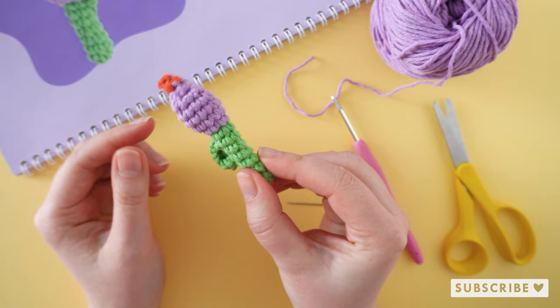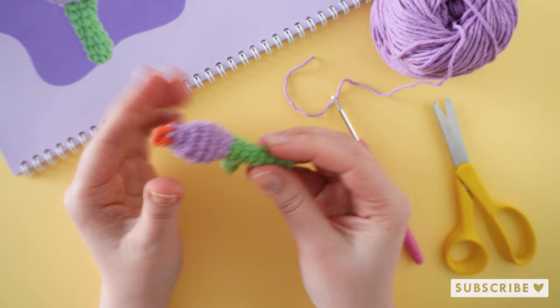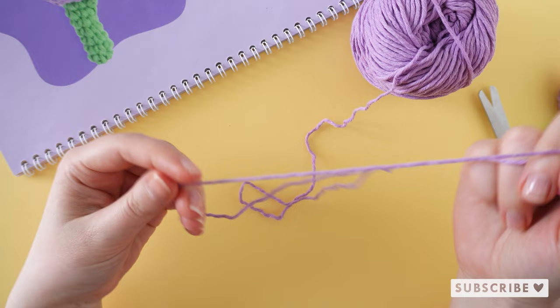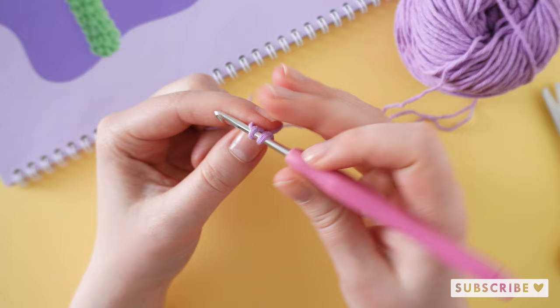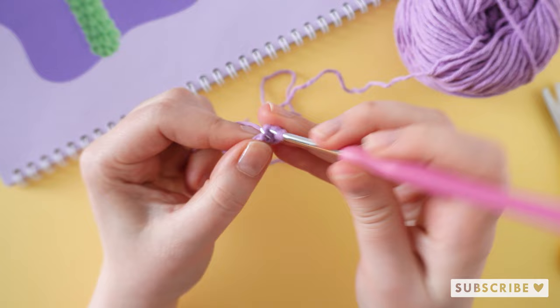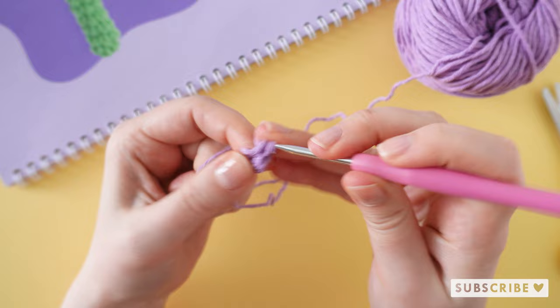The parts we have left are flower petals, and we are going to make three flower petals with purple yarn. Let's start off with a magic circle with six single crochets: one, two, three, four, five, and six.